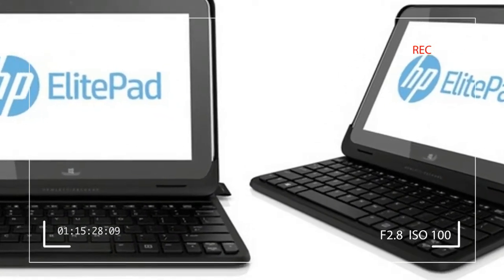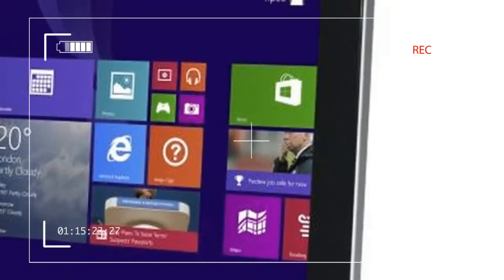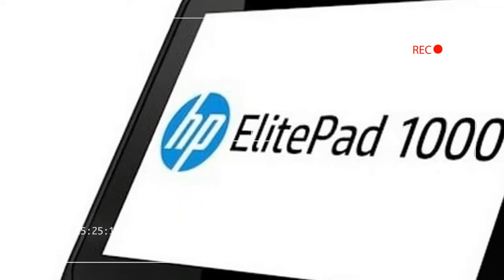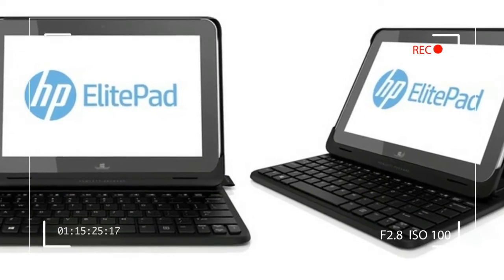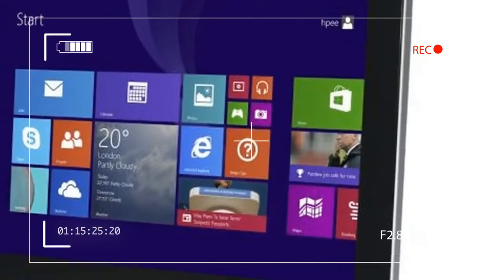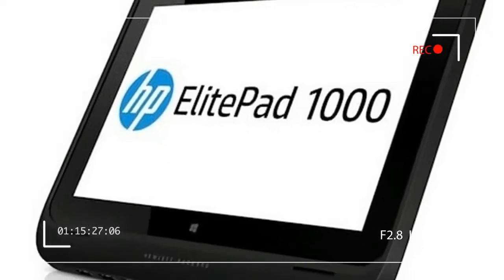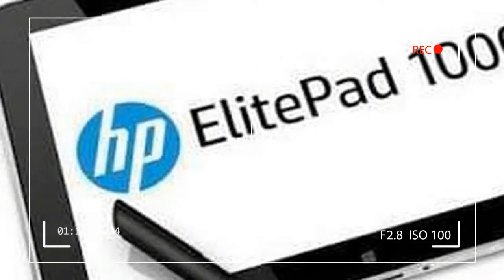Just like last year's model, the ElitePad 1000 is clad in a very solid-feeling and attractive aluminum shell that's nearly as nice as anything made by Apple. Its 1.5-pound weight is less than the Surface Pro 3's 1.75 pounds, but a third heavier than the 0.96-pound iPad Air 2. The iPad's screen is smaller than the ElitePad 1000's 10.1-inch, but the Surface Pro 3 has a noticeably roomier 12-inch panel. The tablet's luxurious metal shell and reasonably lightweight effectively vanish if you use one of the tablet's jackets, which are mostly made of flexible black plastic.